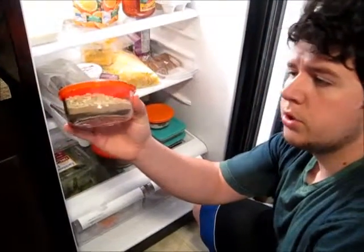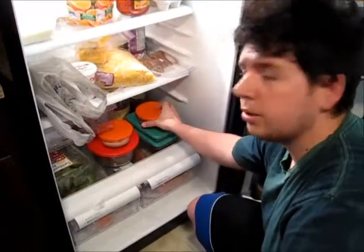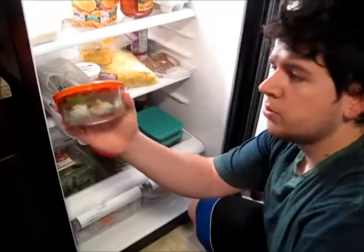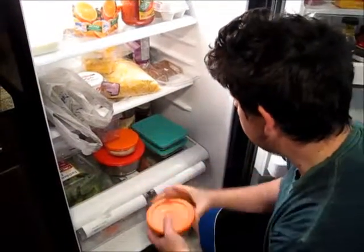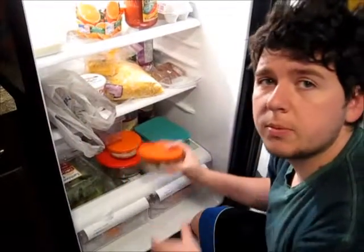One container has oats and protein which I stick in the blender with water for a shake. This one has got rice, a little bit of spinach and salad, beef, and soy sauce. And then these two are the same thing as this except a little bit bigger.